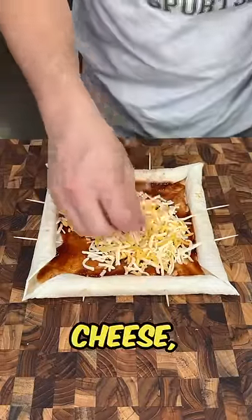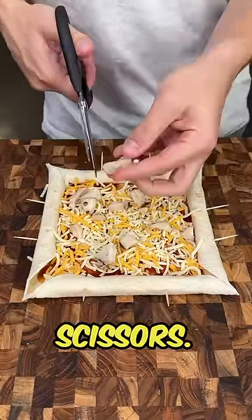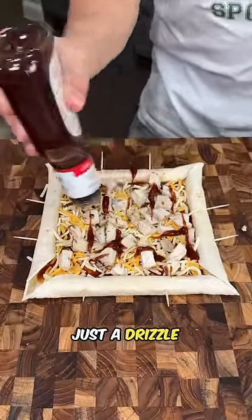Once we've added our cheese, we're going to add our chicken. We're just going to cut it up into little bite-sized pieces with scissors. Then we're going to add a little bit more barbecue sauce, just a drizzle on top.